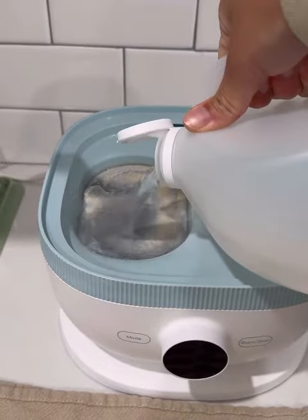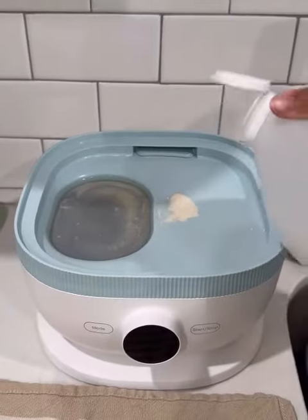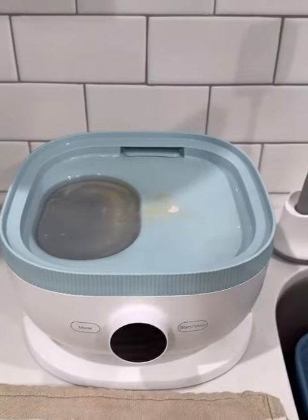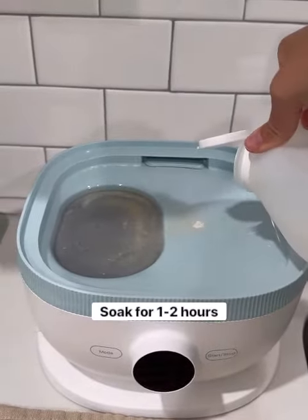Pour the white vinegar into the water heating plate where the limescale buildup is. You can also put it on any other areas of limescale buildup. Just be careful not to get it into an electrical portion of your sterilizer.